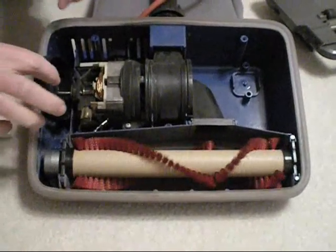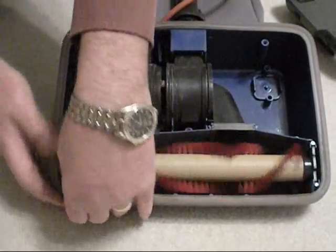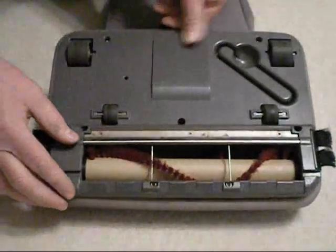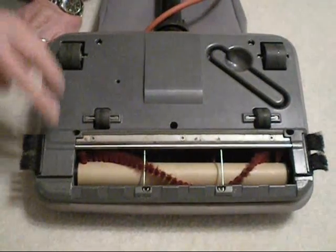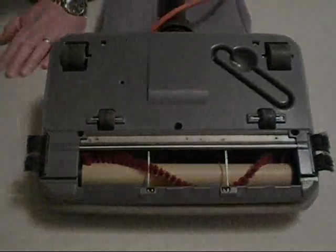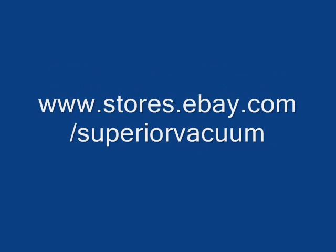It's turning nice and freely. You'll put your new belt on, slide it on and roll it forward. Then you'll put the bottom cover back on and replace your five screws, tighten them back down. And that's how you put a new roller and belt on your Oreck vacuum and save yourself a lot of money at the same time.